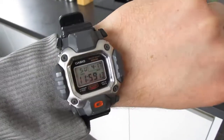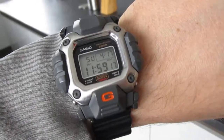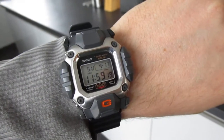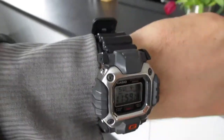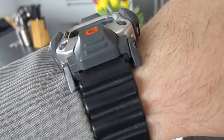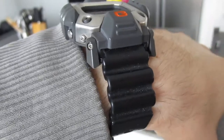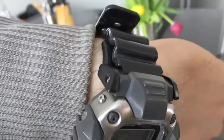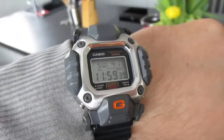Hey G-Shock friends, welcome to my next clip. Today I've got a really special piece — a Star Wars Stargate DW6400, an old-school piece. The only problem is, as you can see here at the band, it's broken a bit. I need to replace it — maybe someone has an idea where I can buy it. That would be great.